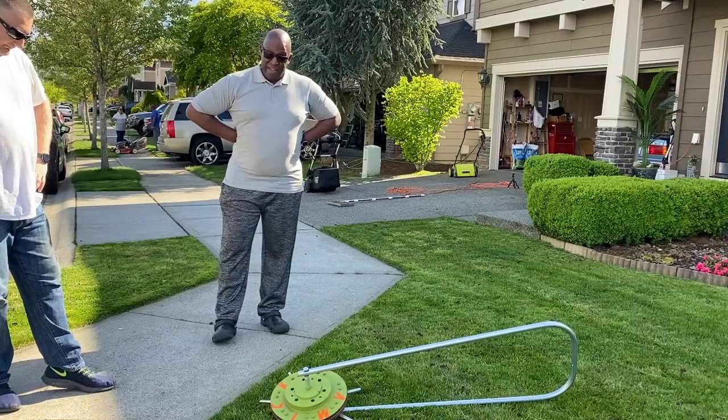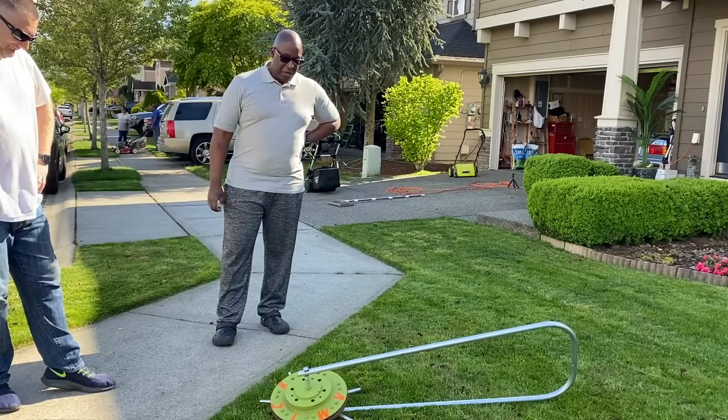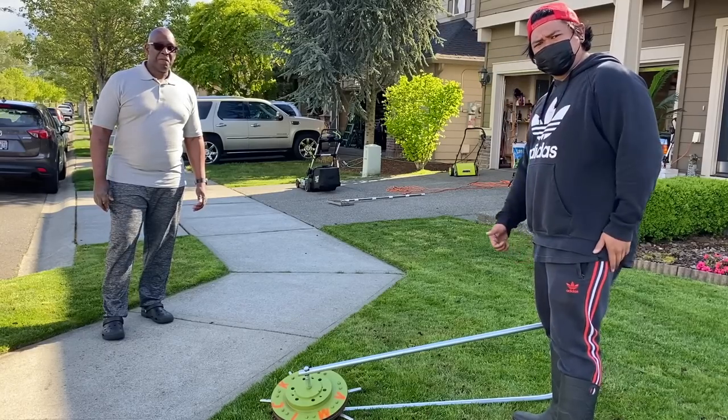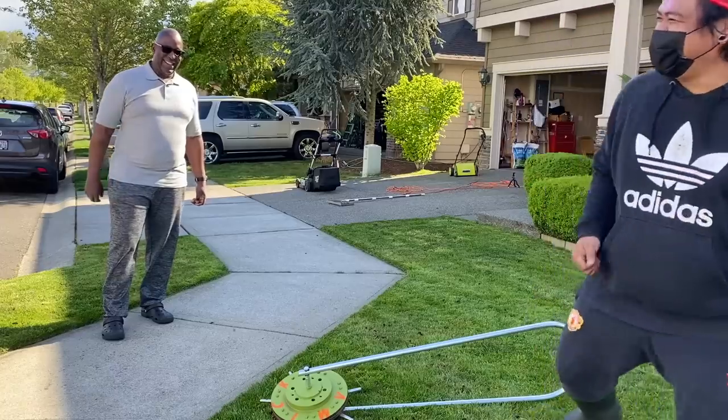You guys are just natural salespeople, aren't you? They need to market that hardcore. If you're looking at the three best lawns in the neighborhood — is this a thumbs up? This is a thumbs up.